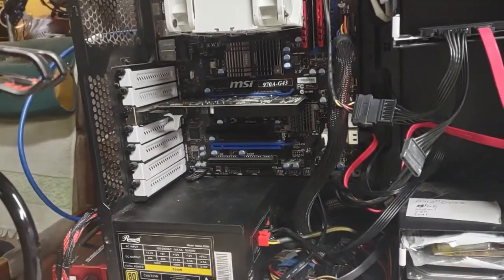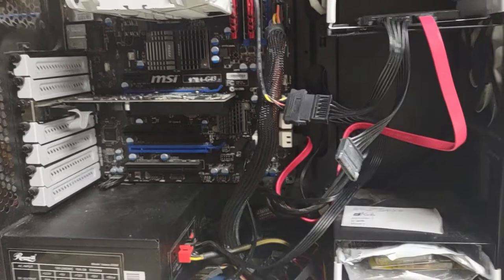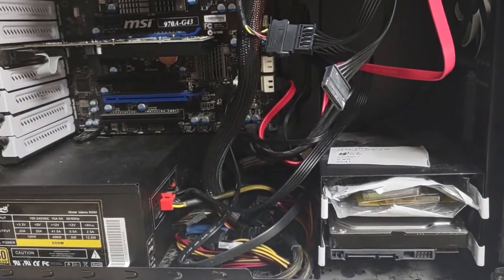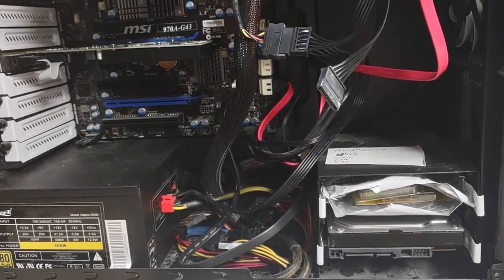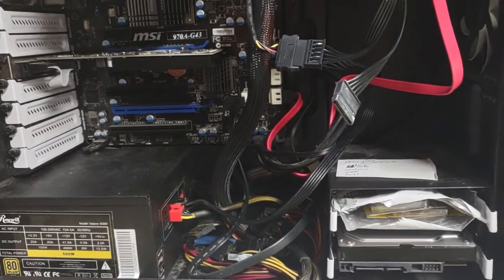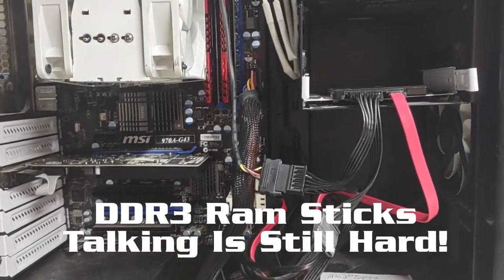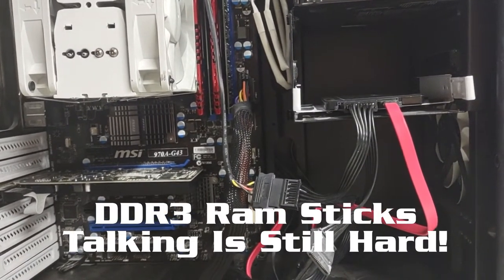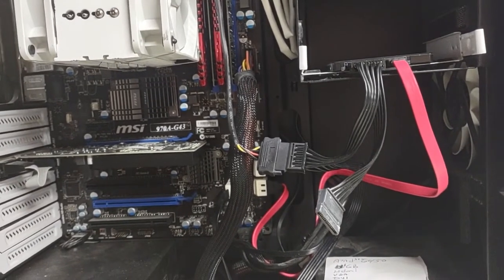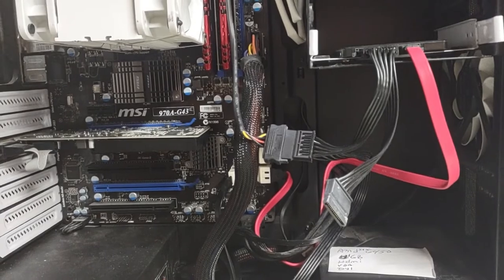He built this computer for his business. It had Windows 7, not registered, on this drive right down here. When I got it, it did not boot. Did a bunch of testing — had to replace two of the DDR RAM chips, and changed the settings in the BIOS, and made it work better.